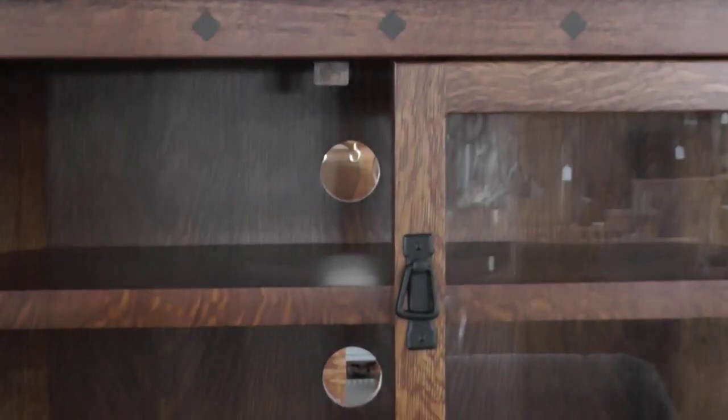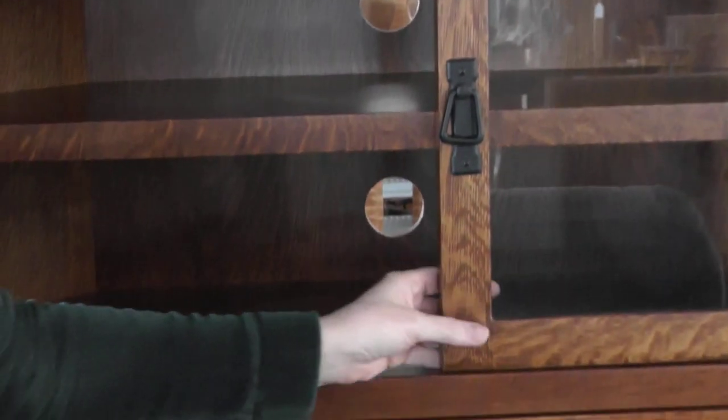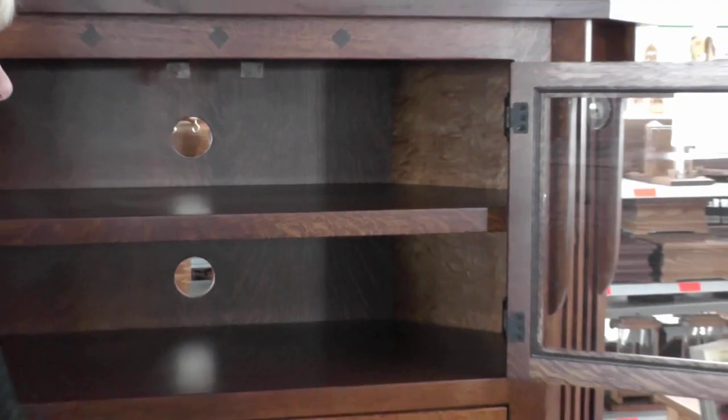We have two doors here. There's a high degree of customization — you can have the doors be smoked, or you could have wood panel doors if you like.